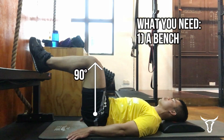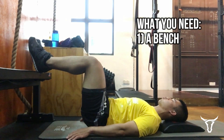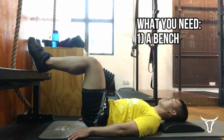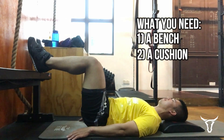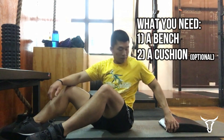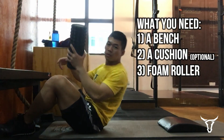Firstly, an elevated surface high enough so that when you put your feet up, your knees will be at a 90-degree angle. You can also use a chair, a bed, or a bench. It would be good if you can find something to slightly elevate your head. You'll also need something to hold in between your legs — a pillow, a bottle, or a foam roller.